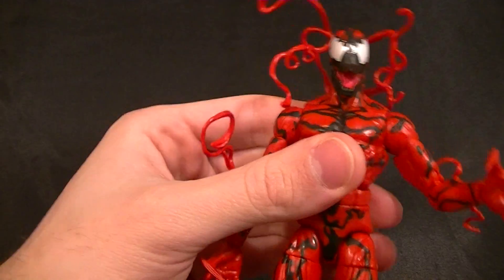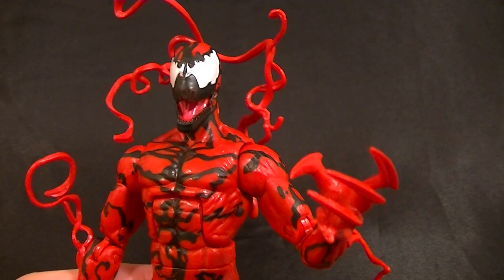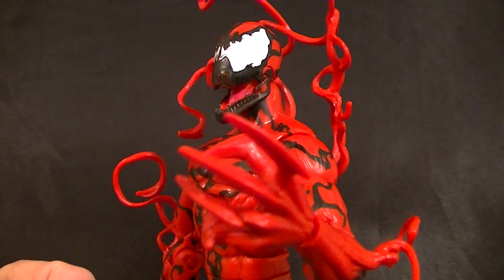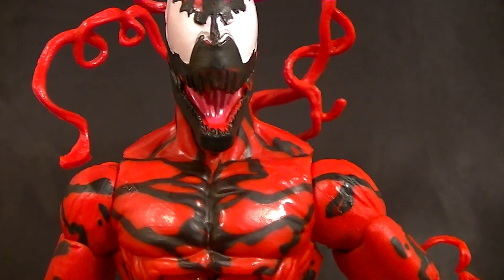Carnage looks great and you need to buy him — he's the best Carnage and he's really good. I might have called him Venom once or twice in this video; I do that sometimes, so just ignore it. Thanks for watching, guys. Stay tuned for more figure reviews, custom figures, and other good stuff. In the meantime, keep collecting.